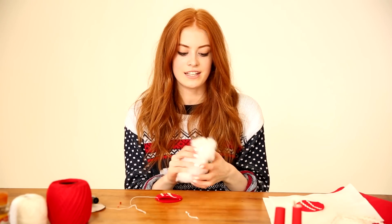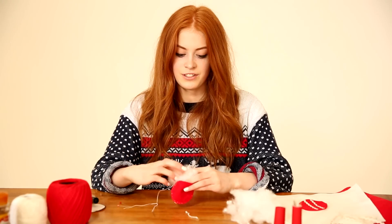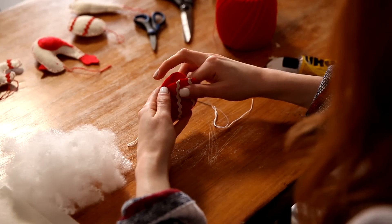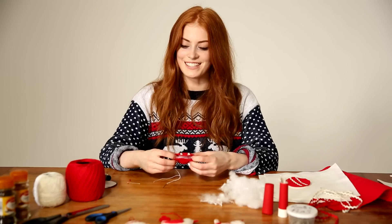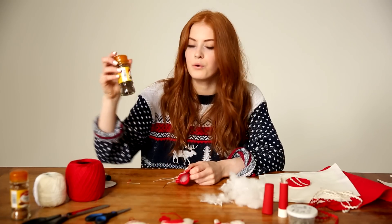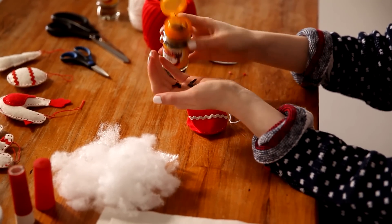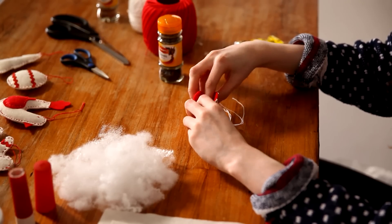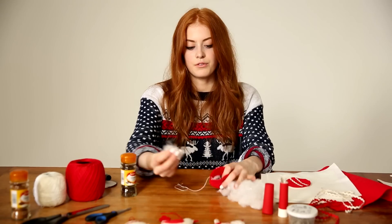For the stuffing I'm using polyester wadding — you can get this at pretty much any sewing or craft shop. I'm going to fill the bauble up halfway and then add the spices, so just stuff the wadding in until it fills around halfway. Now we've come to my favourite part: adding spices. I think I'm going to add some whole cloves — just put a few in. The addition of spices makes the decorations a little bit more special and a lot more Christmassy. Just put the cloves in the centre and then fill the rest of the bauble up with more wadding.